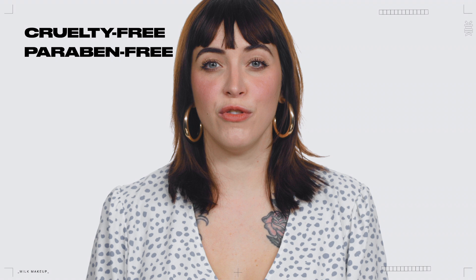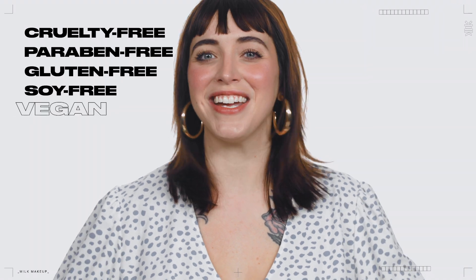I'm wearing Lip & Cheek in the shade Quirk. Lip & Cheek is cruelty-free, paraben-free, gluten-free, soy-free, and vegan. And that's the 411 on this 2-in-1. Later!